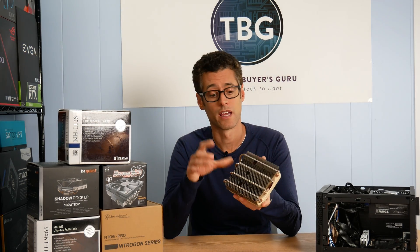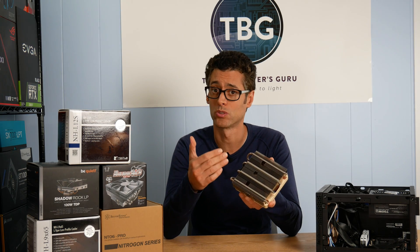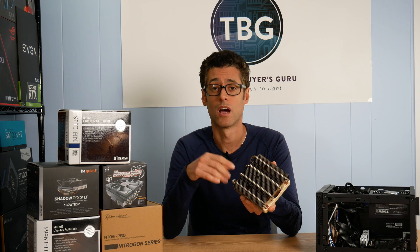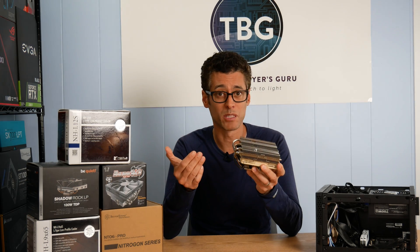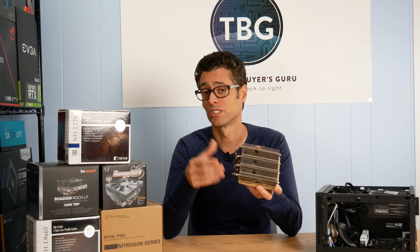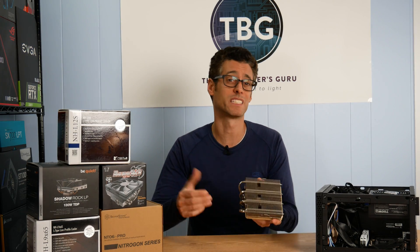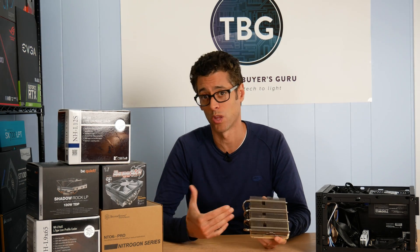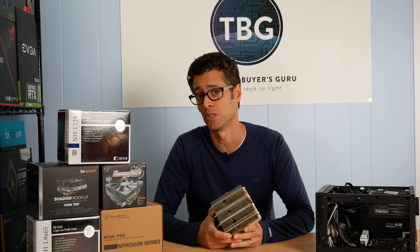Does that mean it's for everybody? No — there are two caveats. First, you need 70 millimeters of clearance in your case, and many compact cases won't have that headroom. One older standard is 58 millimeters, and the Intel standard is 47 millimeters. So if you have a very compact case designed around 47 millimeter coolers, you're just going to have a lower-performance system without a powerful cooler or CPU.